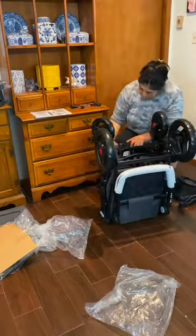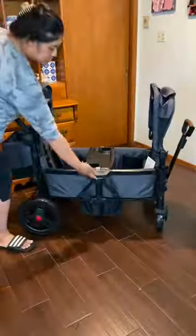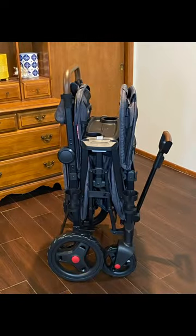Regardless of that, I actually really like all the features of this wagon and it folds pretty slim. You take the two sides, pull up, and you can even fold it with the snack tray still on.